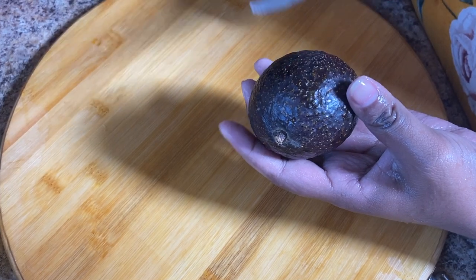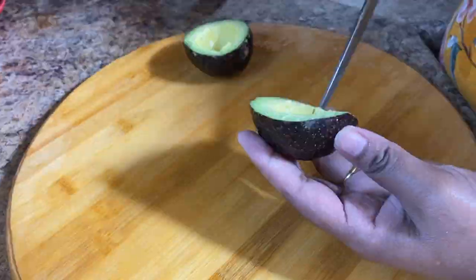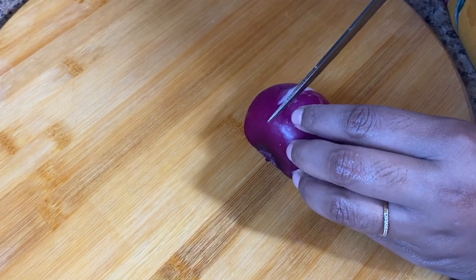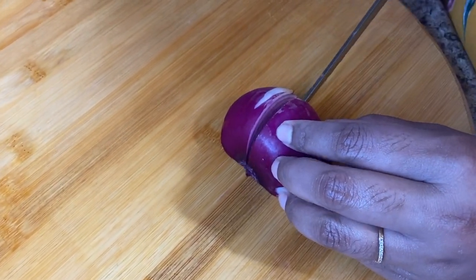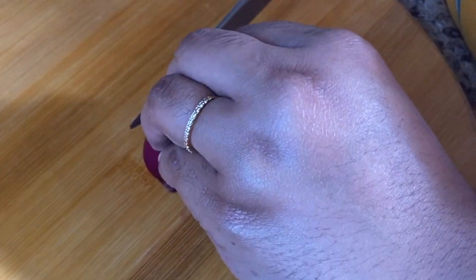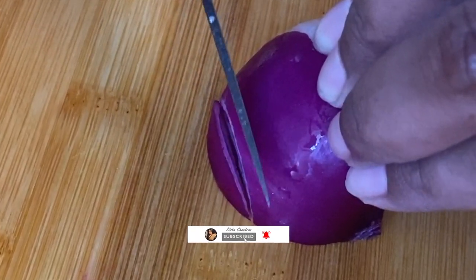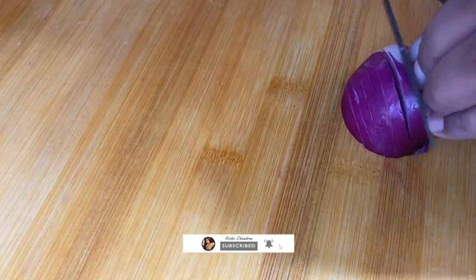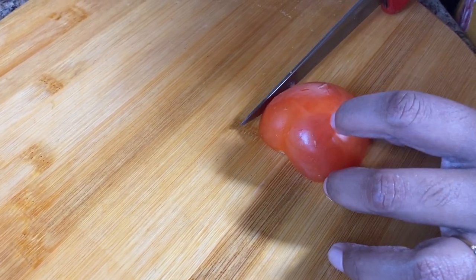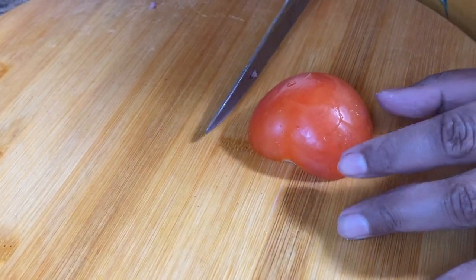Now we're going to cut the avocados. Then take a quarter of an onion and cut it into very small pieces. Next, we're going to cut a small tomato in half and cube it.